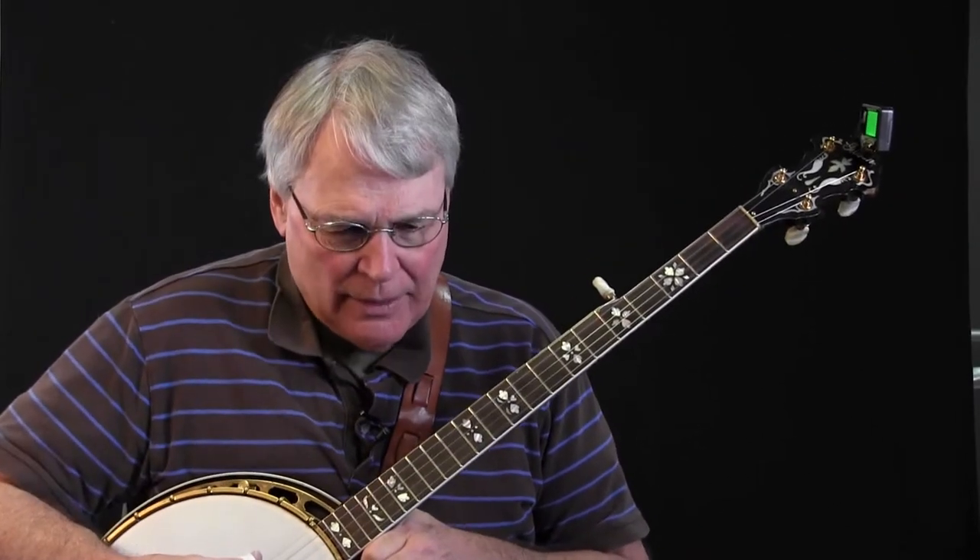This is really interesting to me. Even professional players. I buy and sell a lot of banjos, and one thing I've noticed is whenever I have a banjo, most people, including professionals, when they pick it up, they immediately pick it up and start playing.